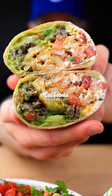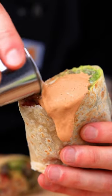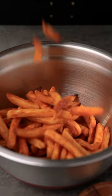Maybe I'm biased, but the best burritos come from California. Let's make a California burrito. The signature ingredient in California burritos is french fries.